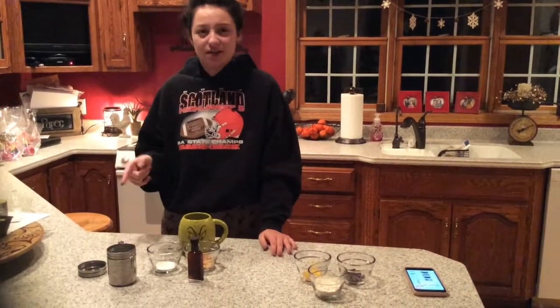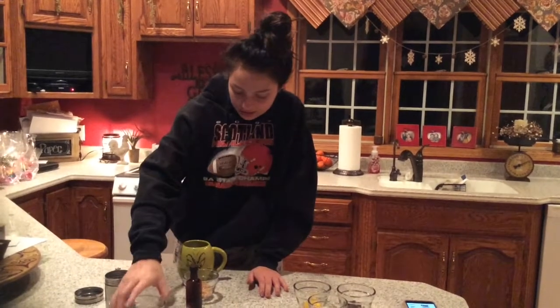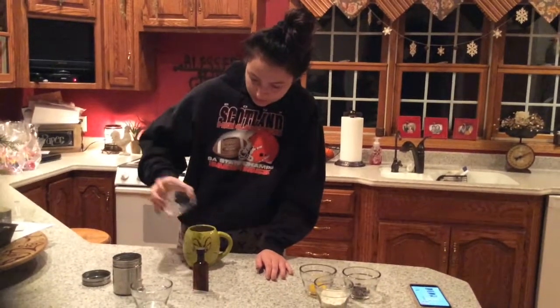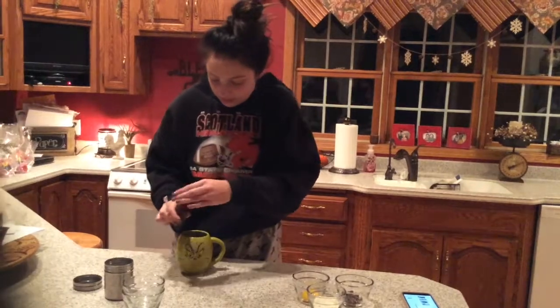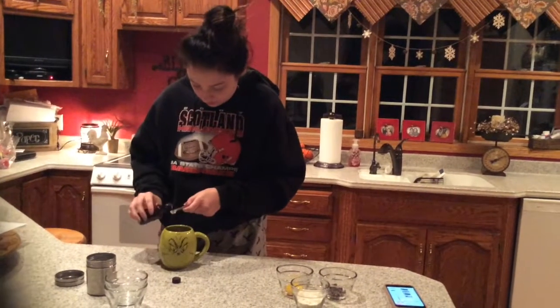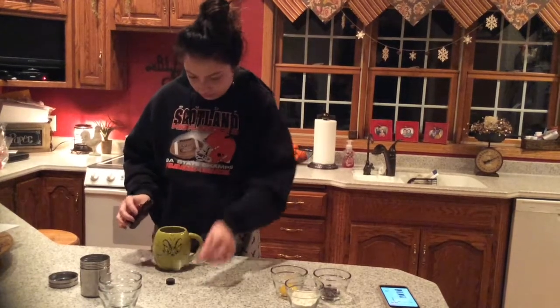So the first thing that I did is melted 1 tablespoon of butter in the microwave just so it's easy to mix up right away. So the first thing that I'm going to add is the 1 tablespoon of sugar, and then the 1 tablespoon of brown sugar, the 1/8 teaspoon of vanilla, and then 1 pinch of salt.